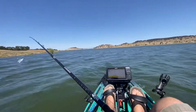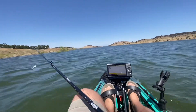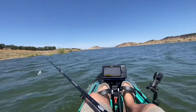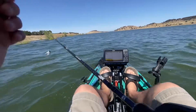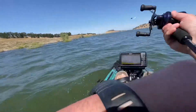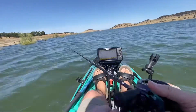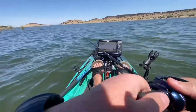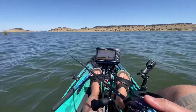This Vibe just gets up and goes. I have the turbo fins on the Hobie drive too — that's really good. All right, slow it down. Waiting for a nice healthy one.